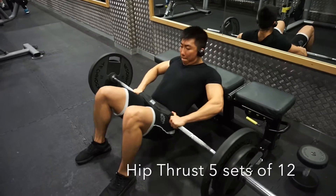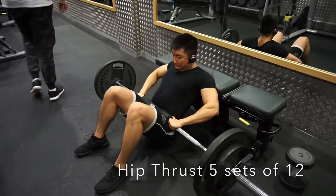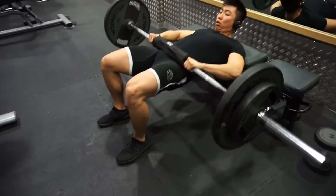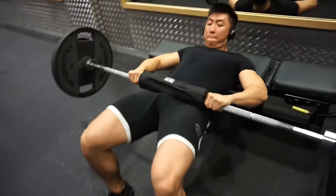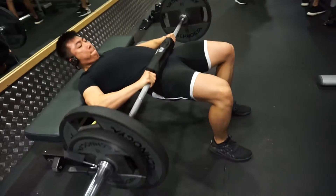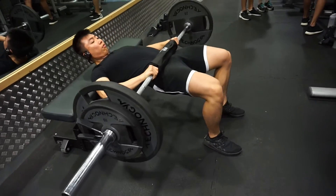My first exercise for glute training, or booty workout, is hip thrust. What I usually do is pause at the top and focus on the contraction or squeeze in order to stimulate glute gains.